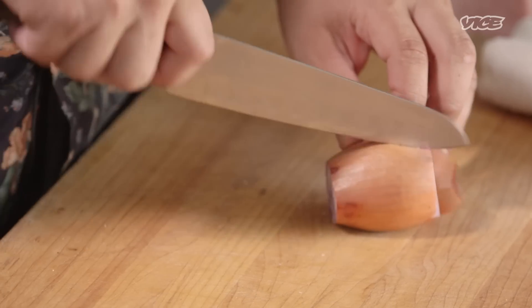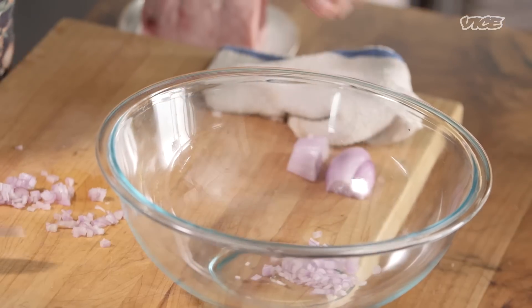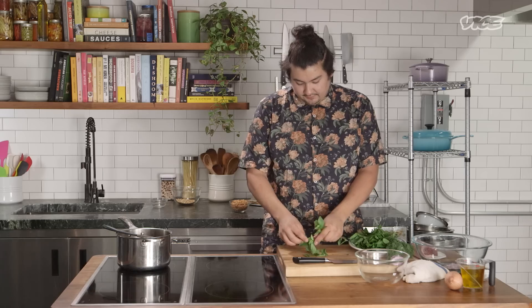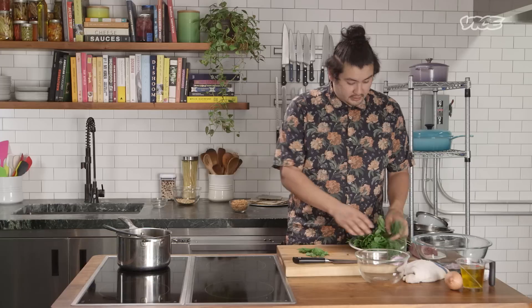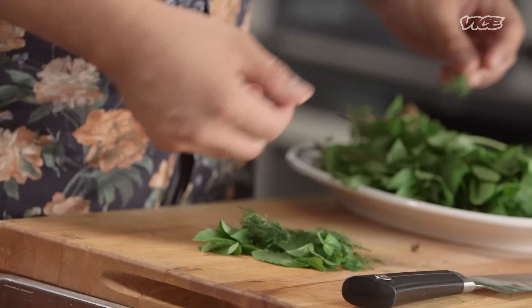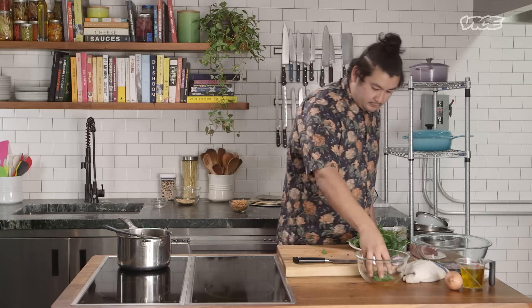We're going to chop a few shallots for the actual mixture of the tartare — just a small dice on that should be good. Then I'm going to pick some herbs. We have Thai basil, of course, and I'm just going to rough pick some of these. And then some mint, which with the lamb is huge. And then one of the things you actually see a lot in Thailand is dill — my grandmother used dill a lot more than I think most people would expect. So I kind of go one-to-one and get a nice little herb salad going, and I'll just reserve that for when we start plating.